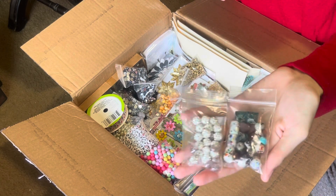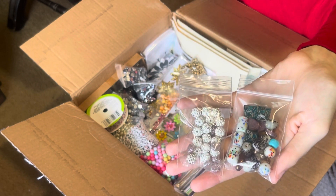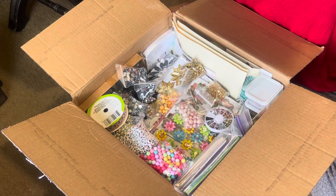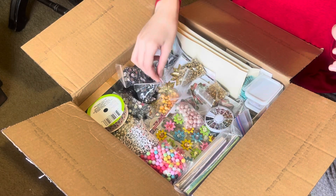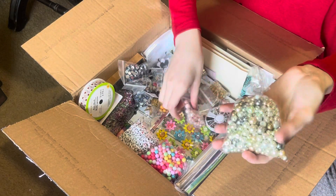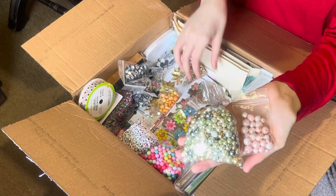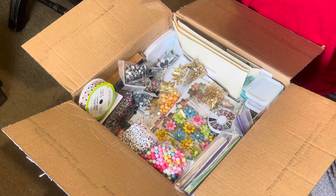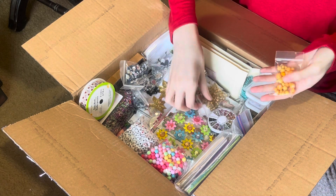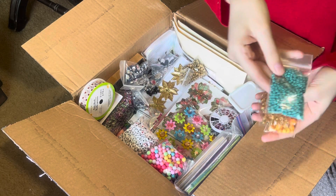There's some like designer beads that you'd use to add a little bit of pop to the dangles — those are really pretty. We haven't even touched that second box yet! Oh, those pink ones are pretty. And here's some really tiny ones.